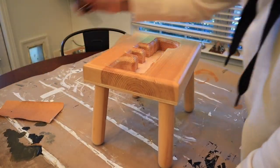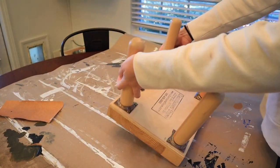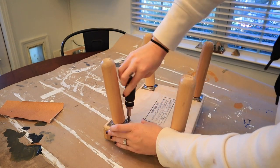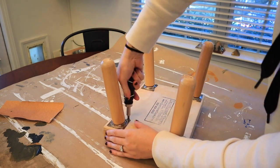I actually found this stool at the thrift store — it was like a little kid's stool that said 'Bobby' on it or something like that, but I really liked the legs on it, so I'm just disassembling it.